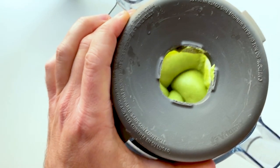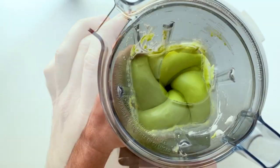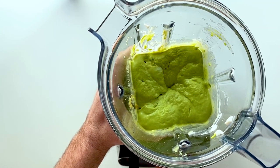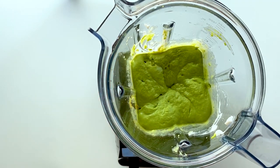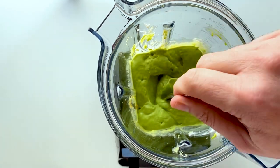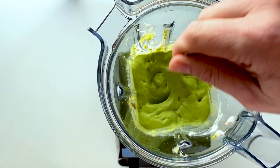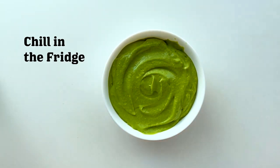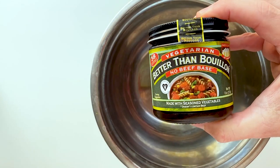Like I said, this sauce is super good. You're gonna have leftovers more than likely, but you're not gonna be mad about it — I promise. You can literally put this on tacos, burritos, breakfast sandwiches, tofu scrambles, whatever you want. It literally can go on anything. Once you're done with it, go ahead and set it aside in the refrigerator.